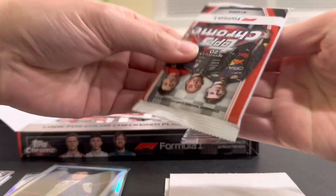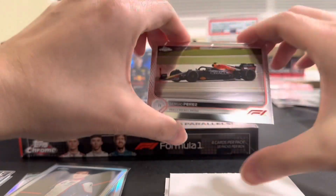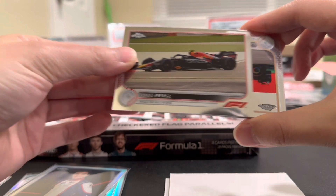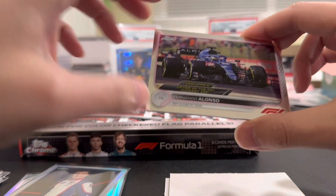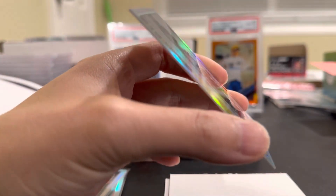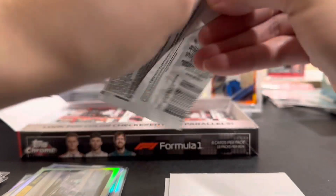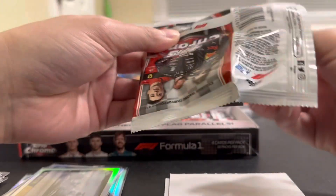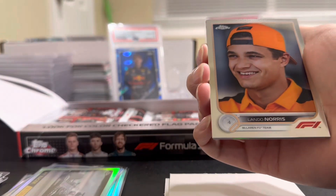I know you're looking for base portraits — last year they were numbered like one through twenty, but I don't know if they're doing that same thing this year. Sergio Perez, a Lando Norris horizontal, Fernando Alonso for Alpine — driver of the day. Our refractor is AlphaTauri's Pierre Gasly. These cards remind me of the '61 design from last year — they're super thick, just feel heavier in your hand. First Lewis Hamilton right there — Grand Prix Winner. Lando as well.